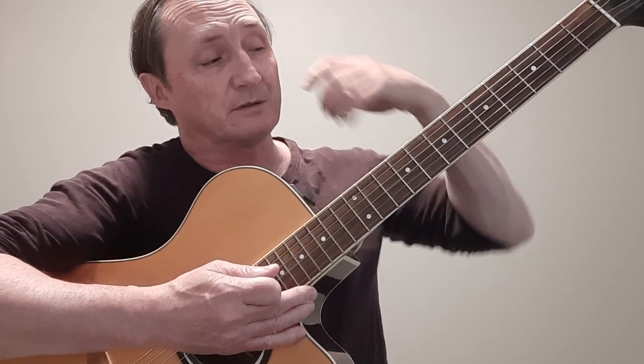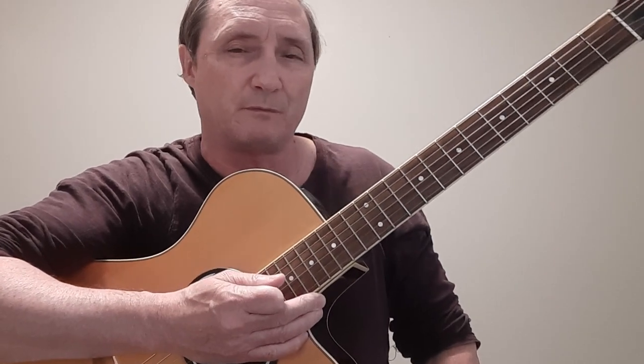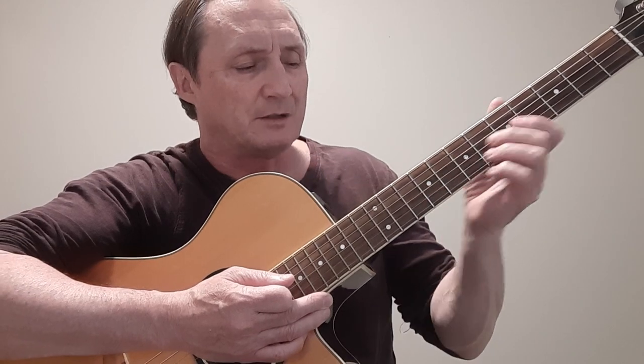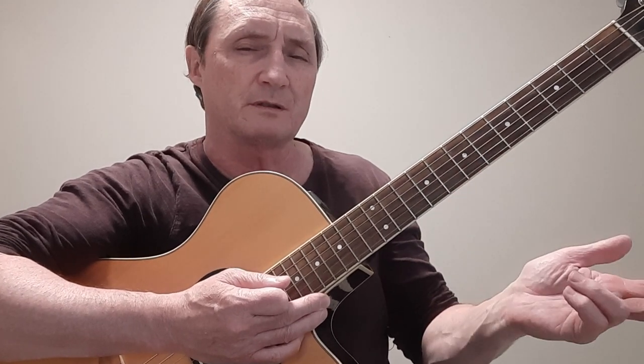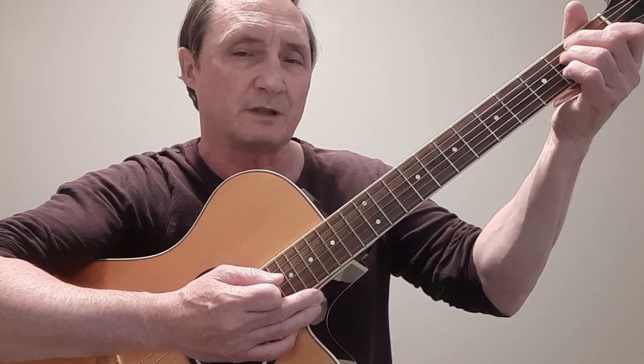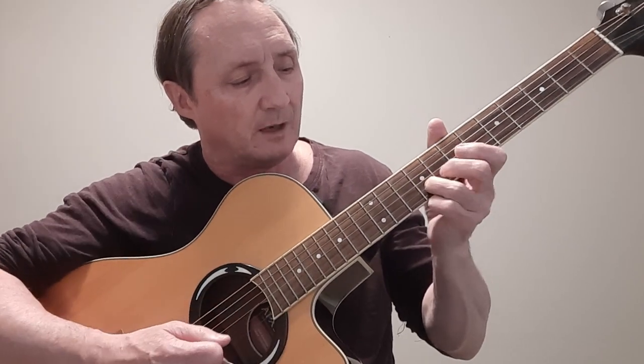There are probably three or four ways of playing the rhythm, so pick your approach. Now in the break when they do the picking section, it's done up here and they play it twice on the album. But you could play it once up here and once down here.